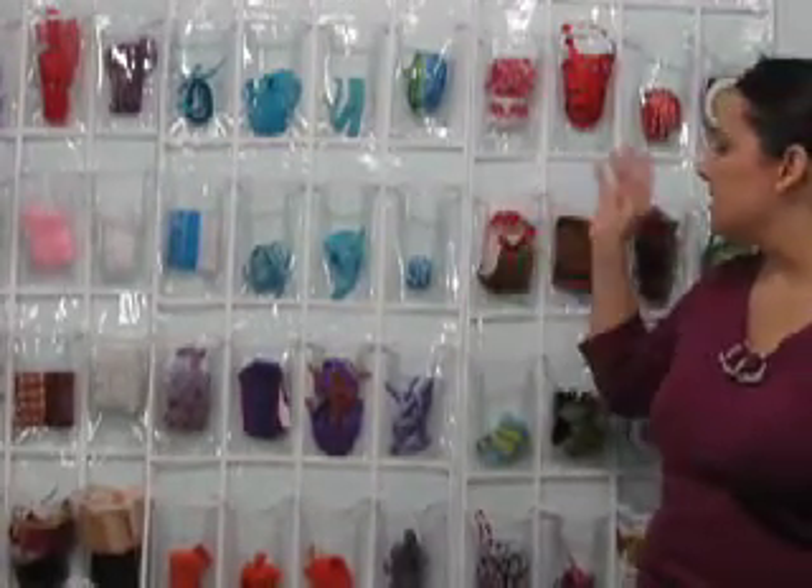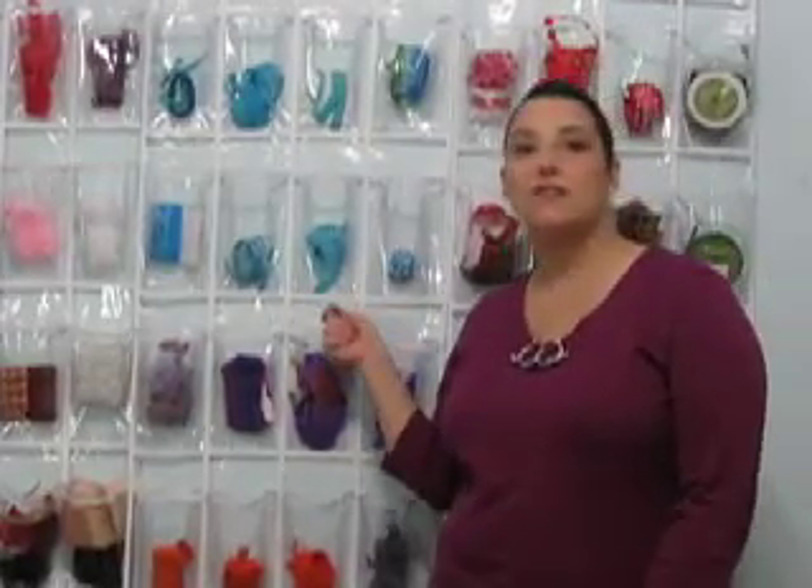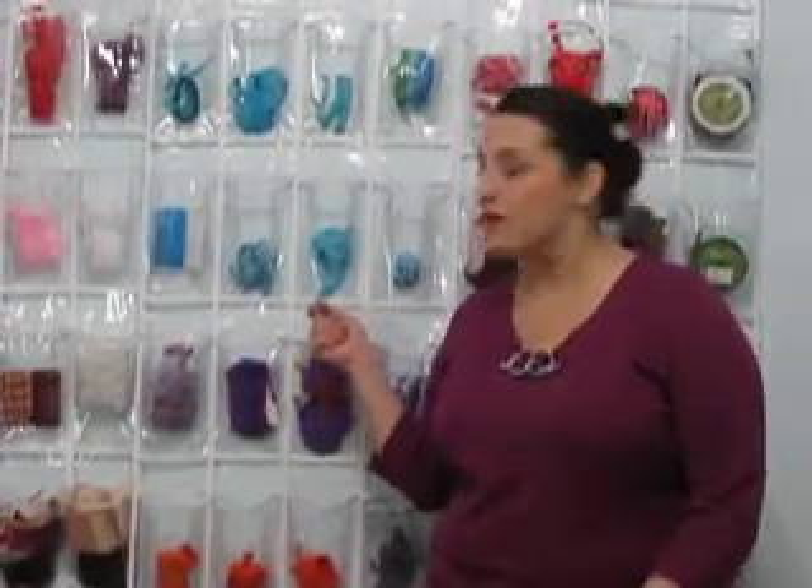I really like this because I can see my ribbon, I can grab it, and I can use it. It's not tucked away in a box somewhere else.